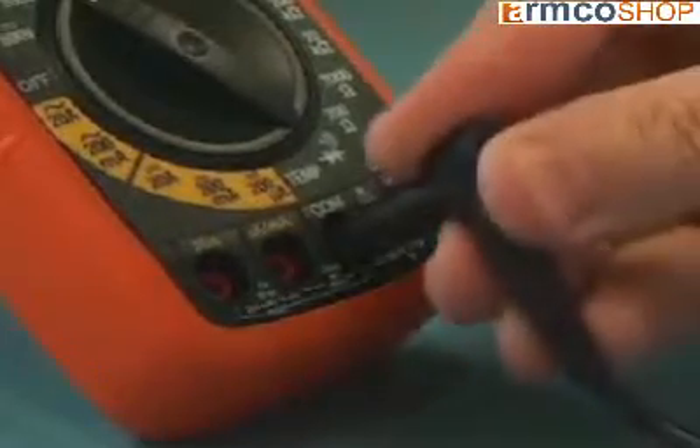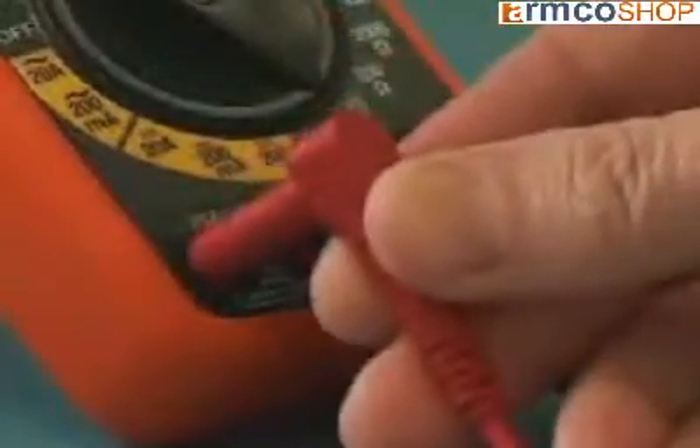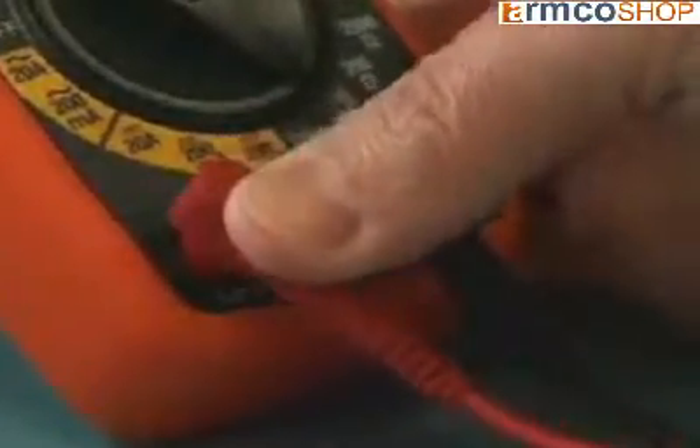The color-coded input jacks and function switch provide fast and simple operation. Visual and audible warnings alert the user if the function selected does not match the test lead connections.